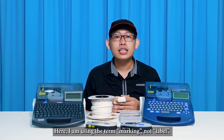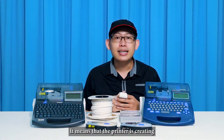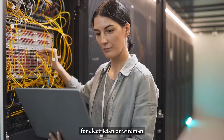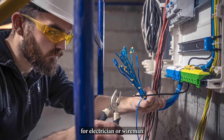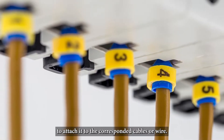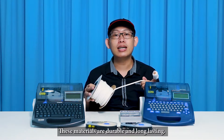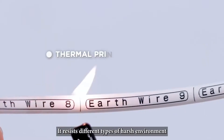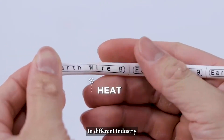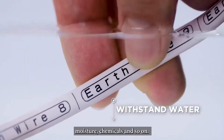Here I am using the term 'marking,' not 'label.' It means the printer is creating different types of markers for electricians or wiremen to attach to the corresponding cables or wires. These materials are durable and long lasting, able to withstand different types of harsh environments in different industries, such as high temperature areas, moisture, chemicals, and more.